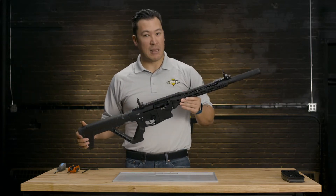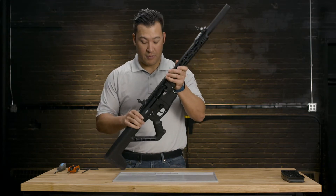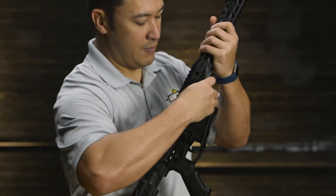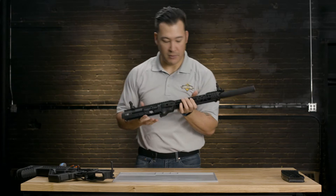The first step to disassembly is we're going to take the upper receiver off from the lower receiver, much like you would an AR-15. Let's pop out the two pins and the upper receiver comes right off the lower receiver.